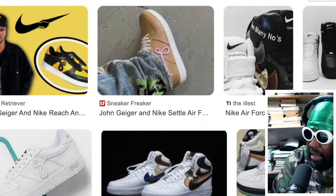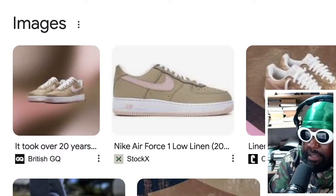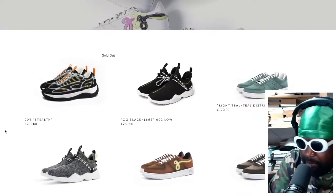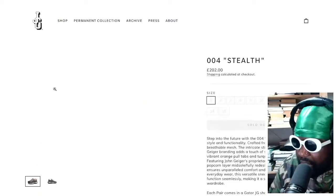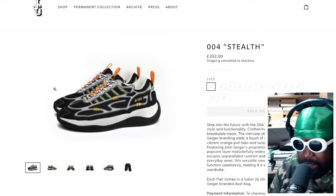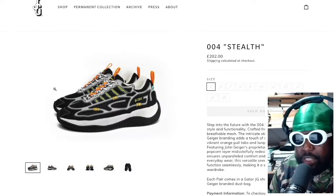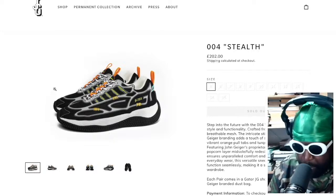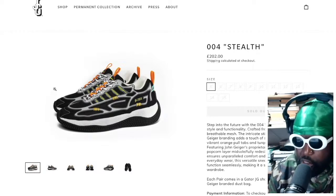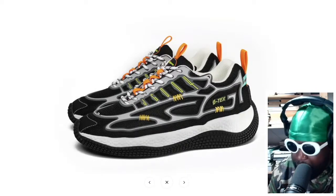You have to give the guy credit and props for creating an entirely brand new silhouette with the 004. It does look a little bit like a Spiridon and maybe some other shoes in the sportswear category. But essentially he's created a completely new silhouette from the ground up that looks very distinct and very different from anything on the market. I think this will be how he's remembered as opposed to the GF-001 — this is what you should want people to think of when they think of John Geiger. This is fire, in my personal opinion.